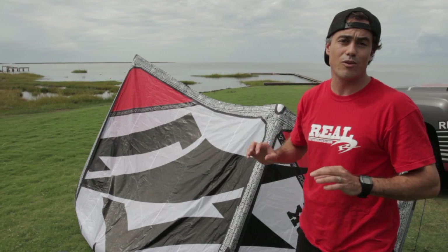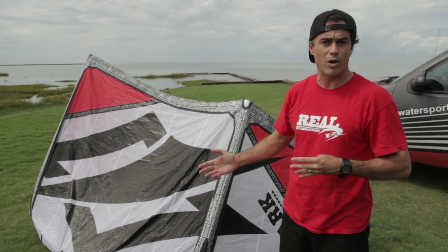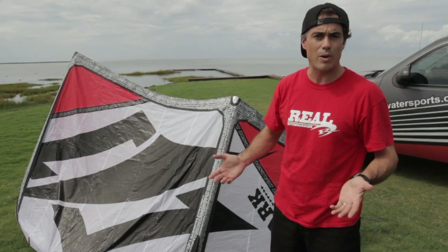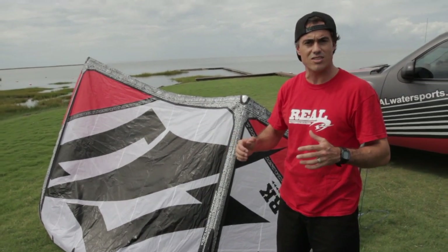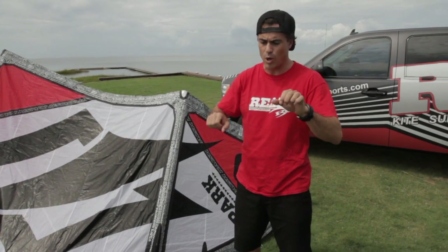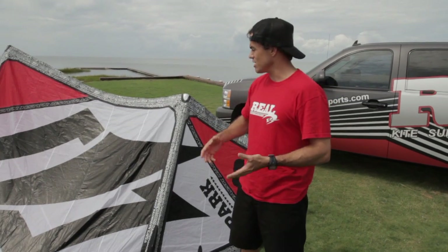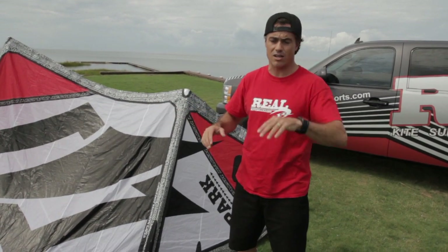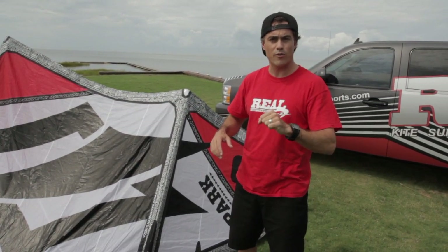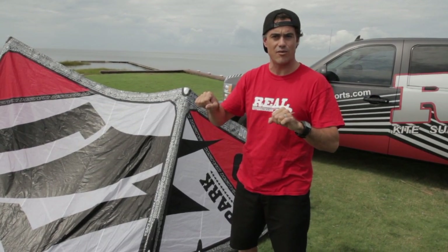2012 — awesome kite, really nice improvements from 2011. 2011 was the first year of the Park and it didn't have quite the power that everyone liked. It had a really nice light, snappy feel, but the bar was kind of a little bit loose feeling — kind of spongy — even though it was really quick turning. As soon as I got the 2012 kite: pull the bar, direct bar feel, the kite turns. Lost that sponginess they used to have in the bar.